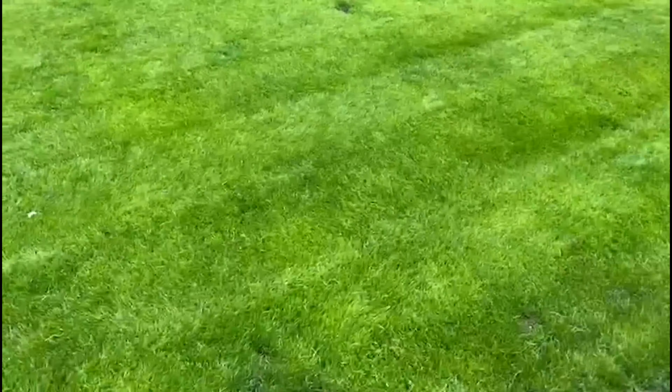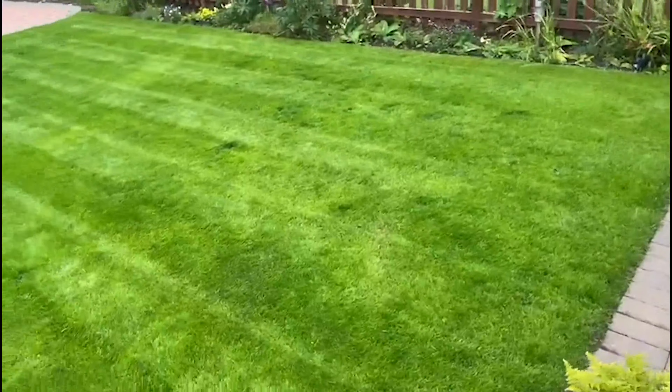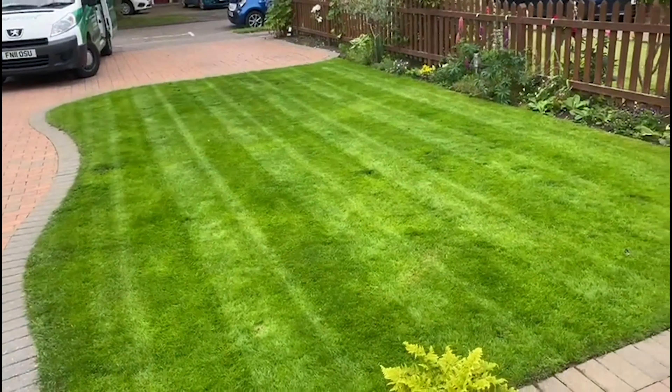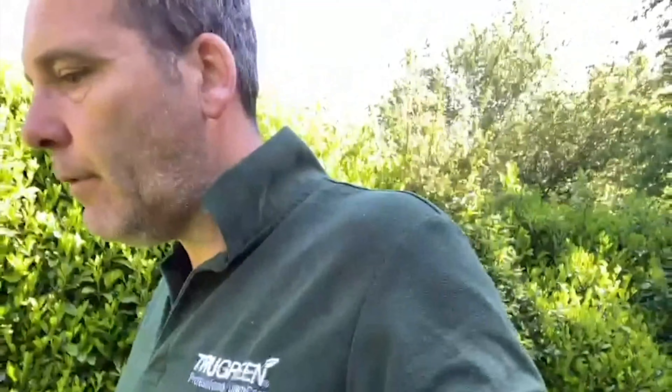The point I'm trying to make here — look what can be achieved in four weeks. Absolutely heavily infested with moss, every square inch. Total moss killer went down, came back, scarified it, reduced it completely to soil. All the usual bits and pieces in between — lots of fertiliser treatment, plenty of reseeding. Early June, but wow, it's looking good.